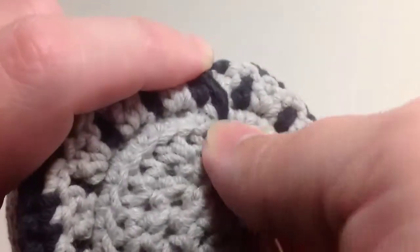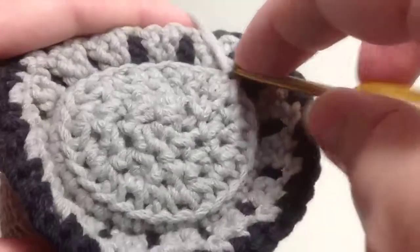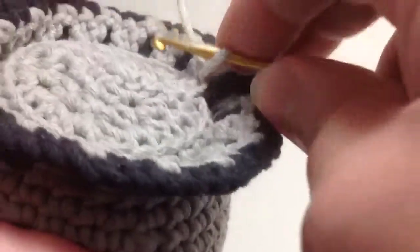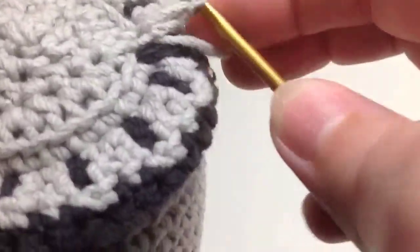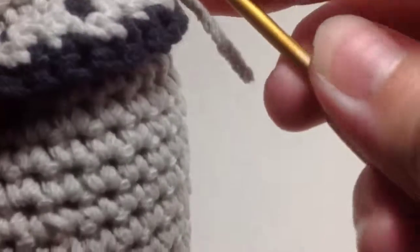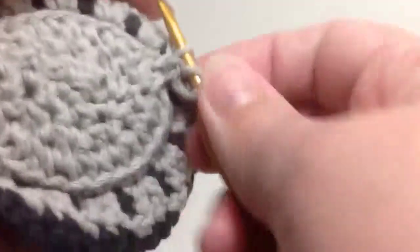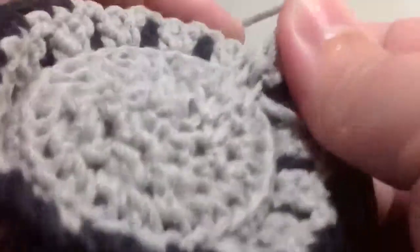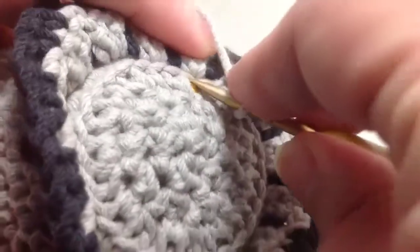You'll pick a spot to join and join your yarn, chain two, make a double crochet in the same space, chain one, and again you'll skip the next open space and make your double crochet in the next one.